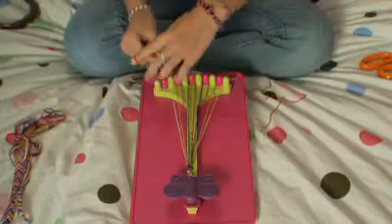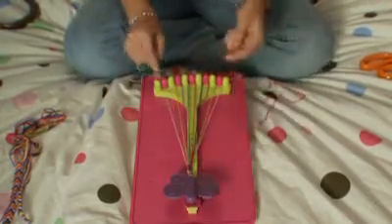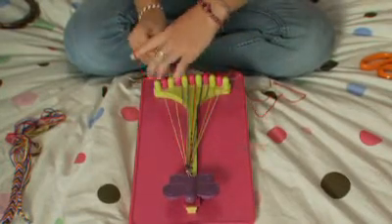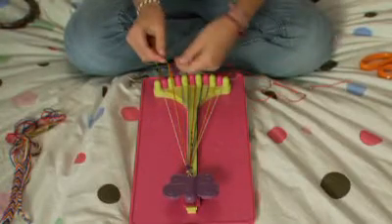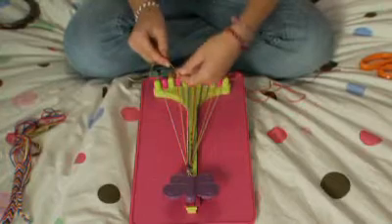Make the same knot again — it should look flipped over or turned around — and move your number nine string to the ten slot. Your four should always be pointing to the outside, or to your right, when making the left-handed knot.